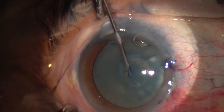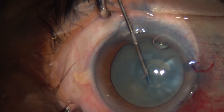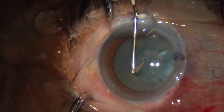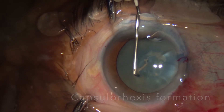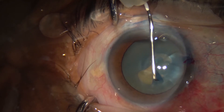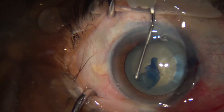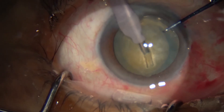Once decompression has occurred, we fashion a needle to create a continuous curvilinear capsulorhexis. The goal is to get the rhexis big enough but not so big that it risks running out — the ideal diameter is about 5.5 millimeters. The Vision Blue dye makes this much easier to see, and we use forceps at the end just to finish the rhexis off.